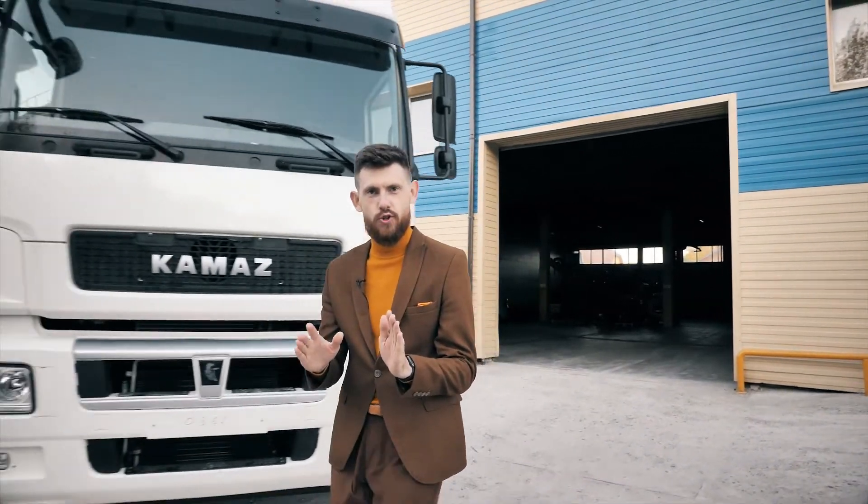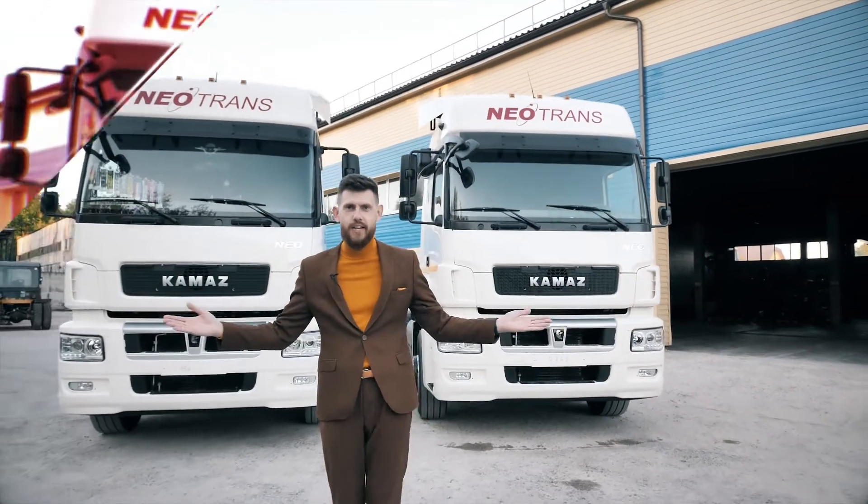Hello everyone, my name is Anton. You're probably wondering what I'm doing here. Now I'm going to tell you more about everything — for this I'll need two trucks at the beginning.